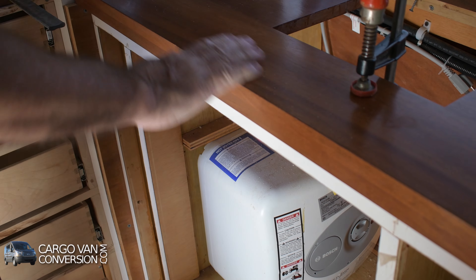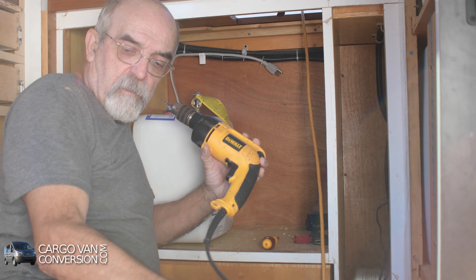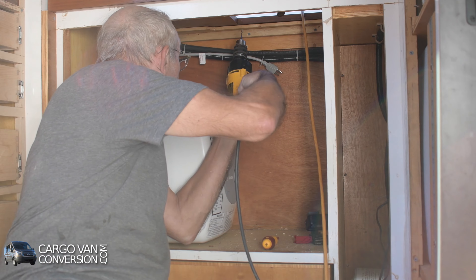Okay, this is secured now. Now I have to do the back side. I already had holes partially done.